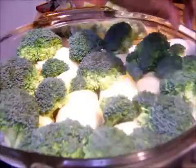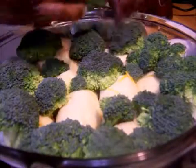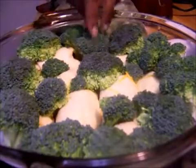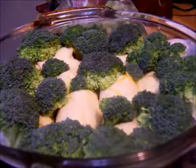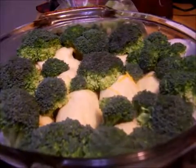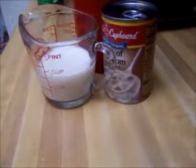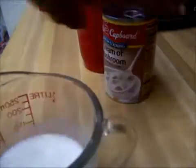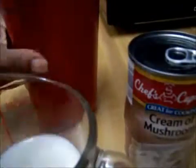Let's see if we can get these pieces in there some kind of way — okay, we got it. I'm going to bring the camera over here because this is the last step. You need milk, your can of cream of mushroom, and a cup and a spoon.